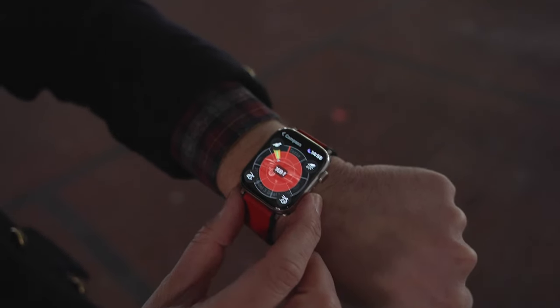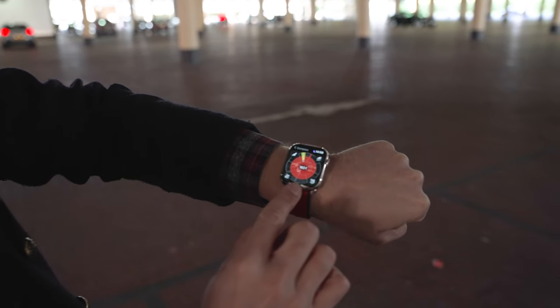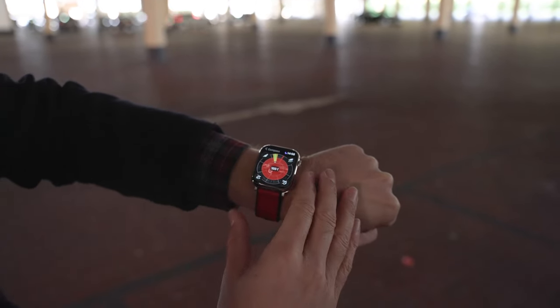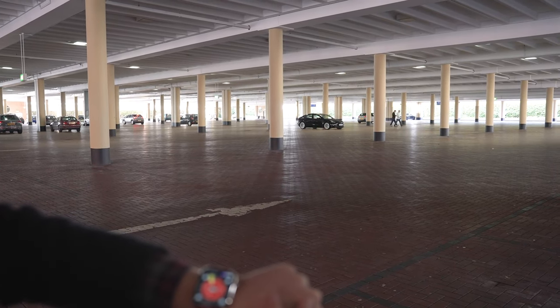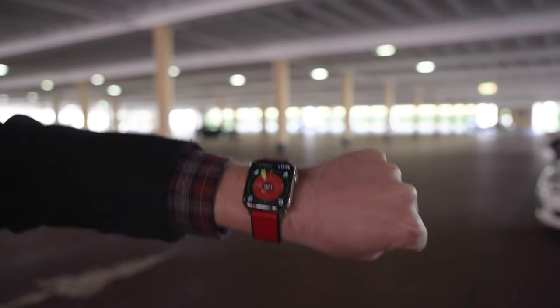The next feature that took me by surprise was the ability to locate your car and have your Apple Watch direct you towards it. You simply access this compass feature, which shows you where your car is within a big shopping centre car park or any car park, and then guides you to your Tesla. As I turn and rotate my wrist — if I was facing the wrong way — I can turn to face the car and it says we're 163 feet away. Also, if there's a row of Teslas and you're not sure which one is yours, you can tap the flash headlights button and your Tesla will flash in the distance.